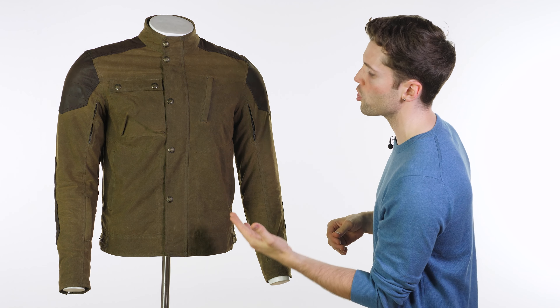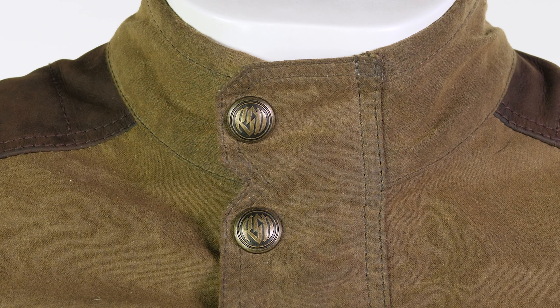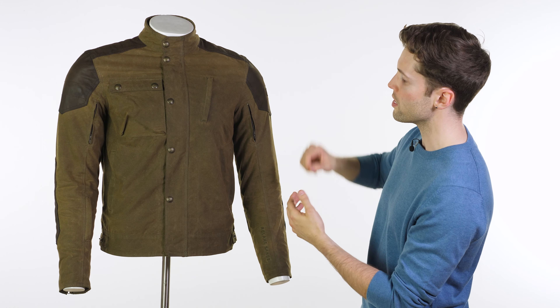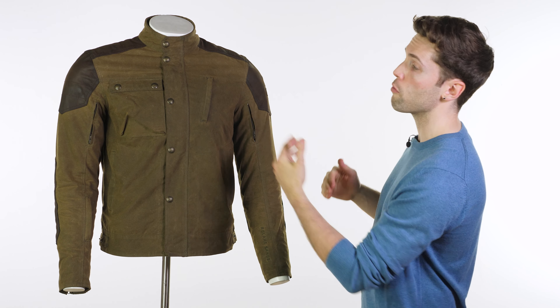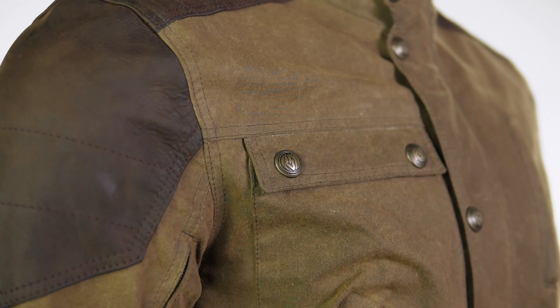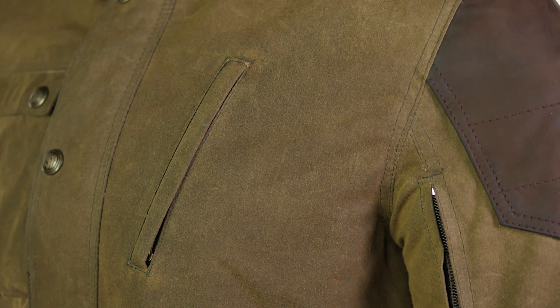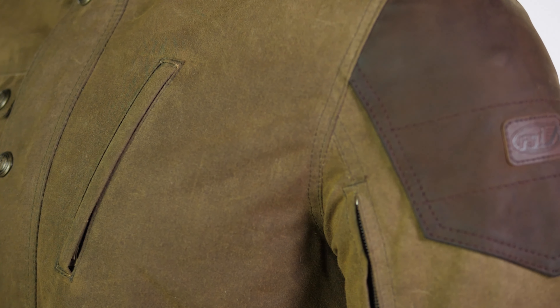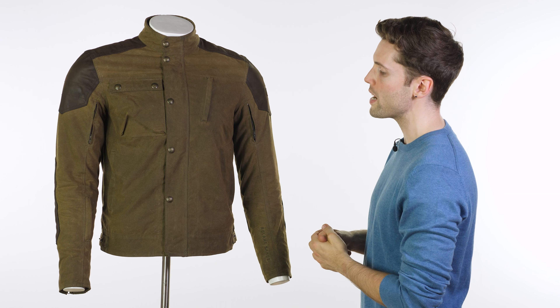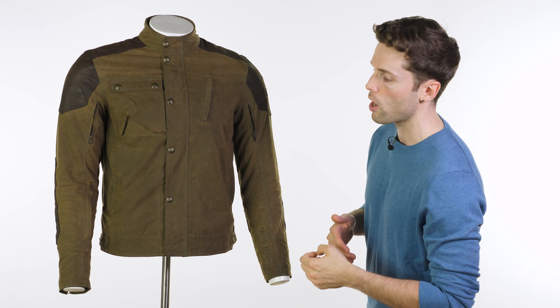There are some really nice brass details across there — on the snaps you've got the RSD logo, which just looks quite cool. You've got a load of other brass details across it as well. You've got a few different pockets: a bigger one on the right hand side at your breast pocket, and an angled zip pocket on the left side, slightly smaller — you probably won't use that all that often but it's nice to have it. You've got two zip pockets around your waist, decent size, and you've also got a zip pocket on your right sleeve as well, which does come in handy from time to time.